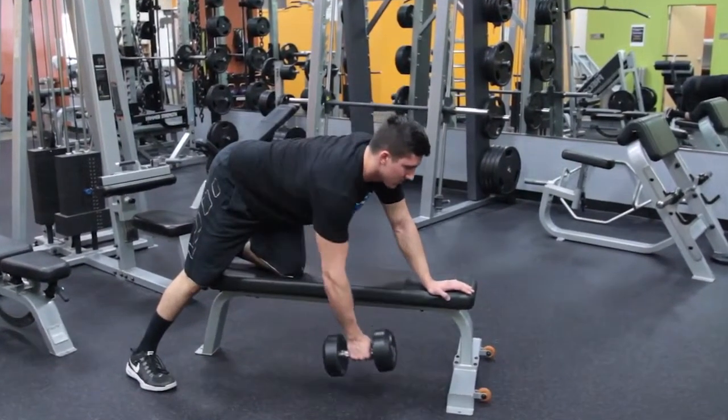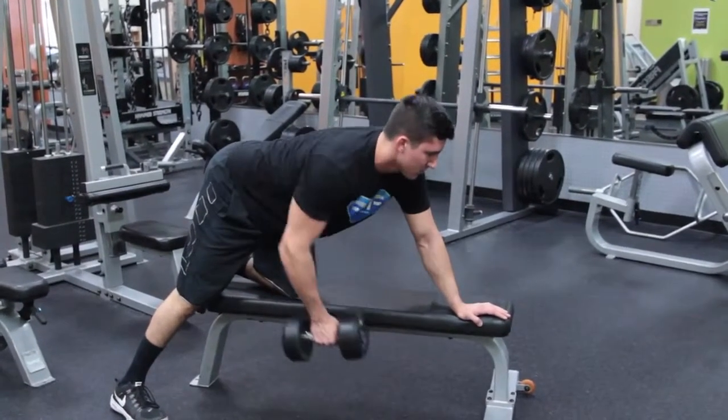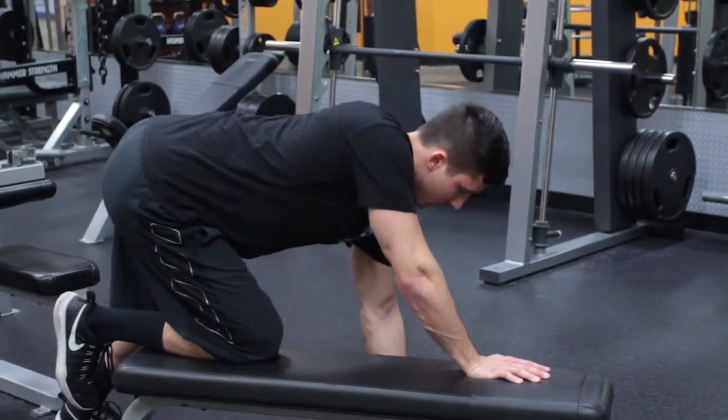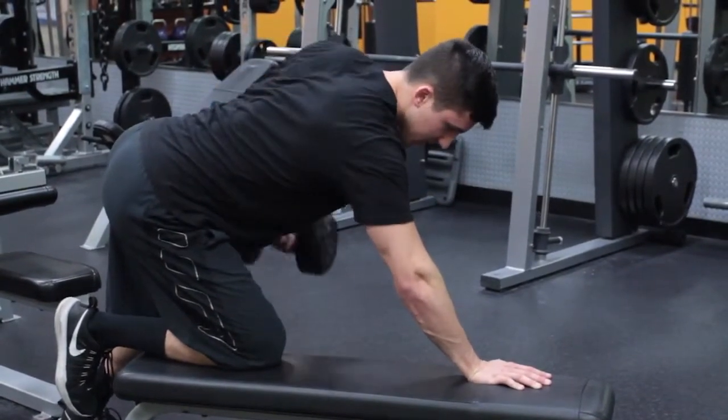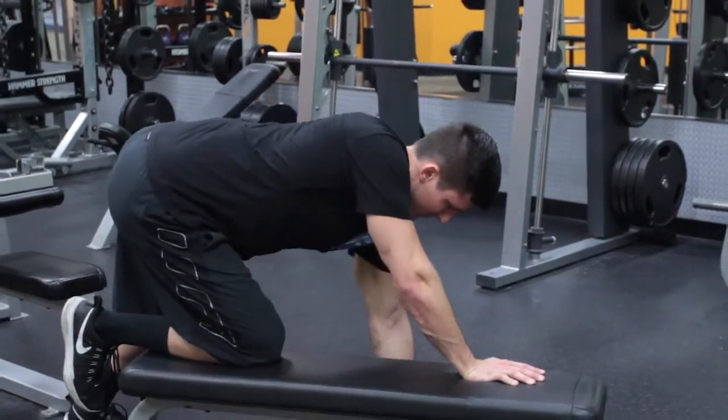Start by picking up the dumbbell with the weaker arm. This is the starting position. Moving only your arm, hold the dumbbell almost to your hip. Be sure to pull with primarily your back muscles. Control the weight back into the starting position. Once you've completed the set, switch sides and perform the same number of reps with your stronger arm.